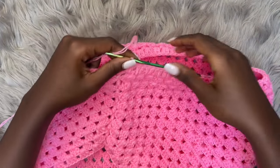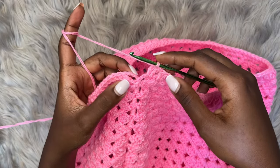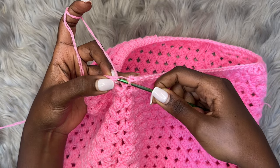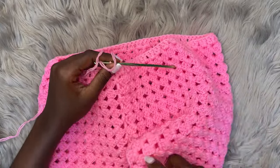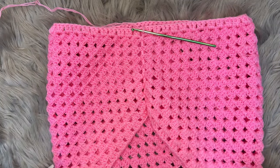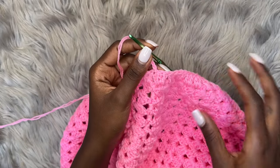After making it all the way around the waistband and placing my last two double crochets into the last row, go on top of the very first chain three — into the top chain — and place a slip stitch to close round one of the waistband. Your work will now have a controlled stretch. For round two, chain three and we'll start creating a ribbed effect around the waistband.